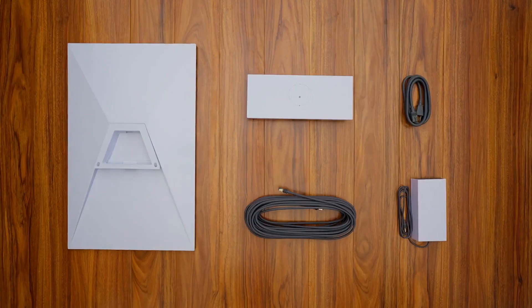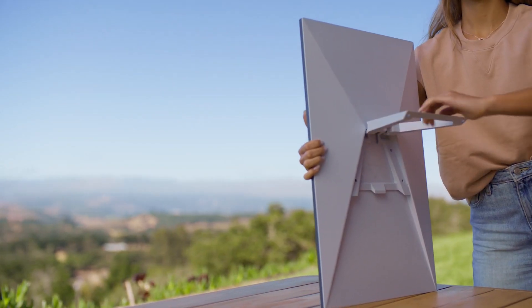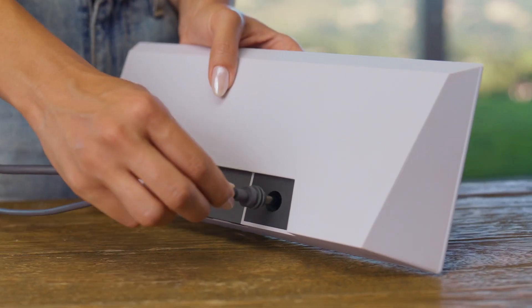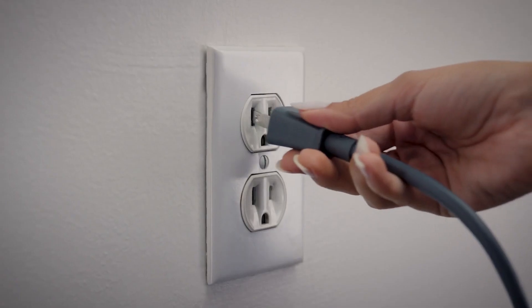Once your kit arrives, it will have everything you need to connect to the internet. Open the kickstand on the back of the Starlink and insert the provided cable. Next, insert the other end of the Starlink cable and the power supply cable into the router. When ready, plug the power supply into a standard wall outlet.